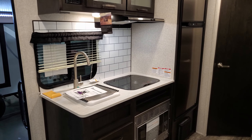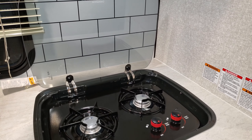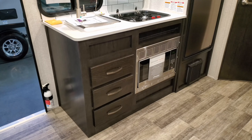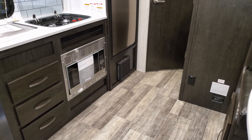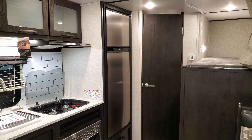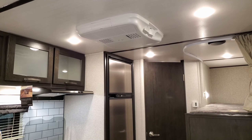The kitchen features a single-basin high-rise faucet, a two-burner stove top with a glass lid that flips up and acts as a backsplash, and a microwave below. You also have three full-extension ball-bearing drawer guides and a furnace below. The refrigerator is an eight cubic foot Norcold gas-and-electric unit — a lot of small RVs only have a six cubic foot or less fridge, so this is a nice bonus. There is also air conditioning in the coach.